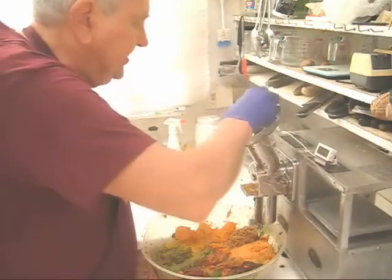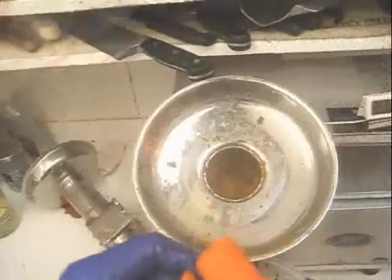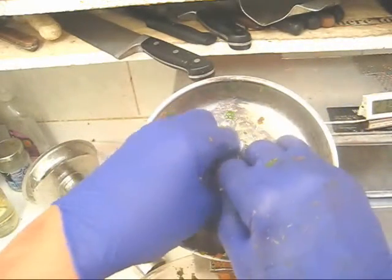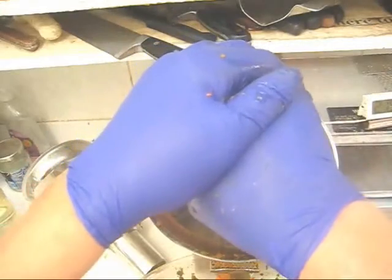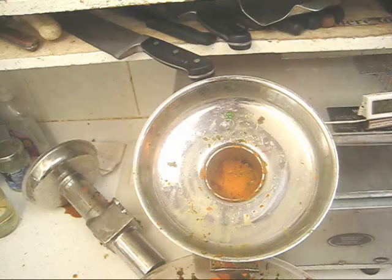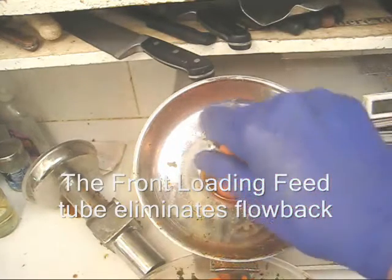Let's feed in a few ice cubes. Two more carrots. Notice you can actually see what's going on inside. Not only does the front loading feed tube enable more comfortable produce processing, it eliminates blowback.